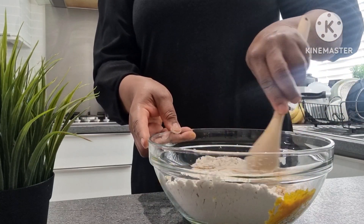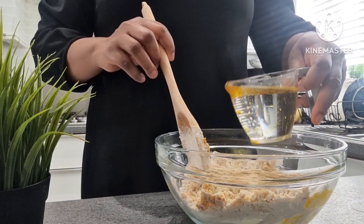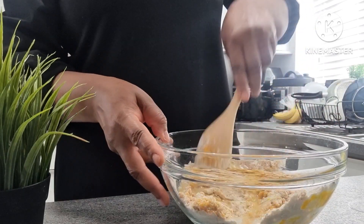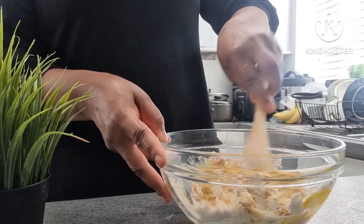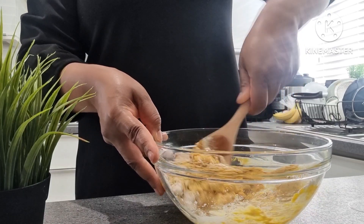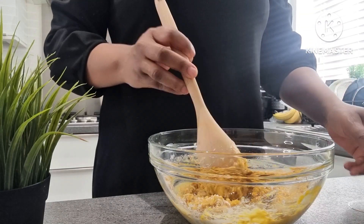I've poured the opa flour into the bowl and I've added oil. To make opa you need just five ingredients: pepper, salt, opa flour, oil, and water. That is all.